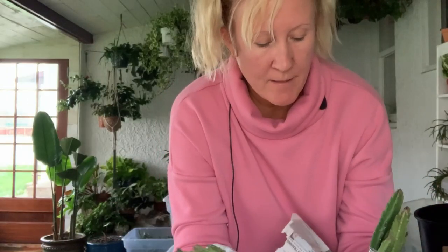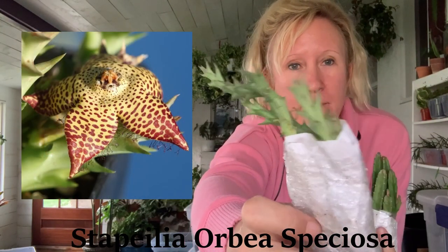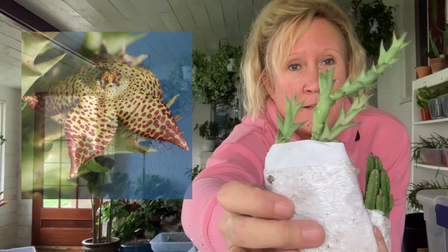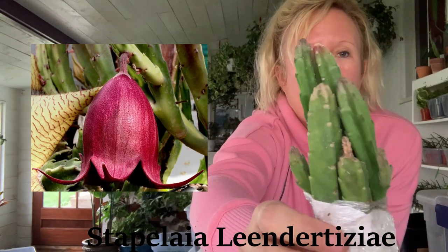I don't know which one is which until I look it up, so I'm just going to show you the plant up close and then I'll put the price and the plant name along the bottom of the screen and show you the flower picture. Here's this one — the flower's really cool. And then check out that flower on this one — so cool.